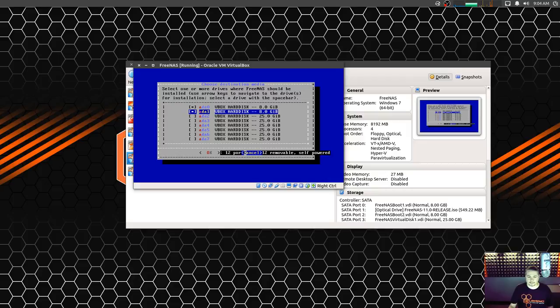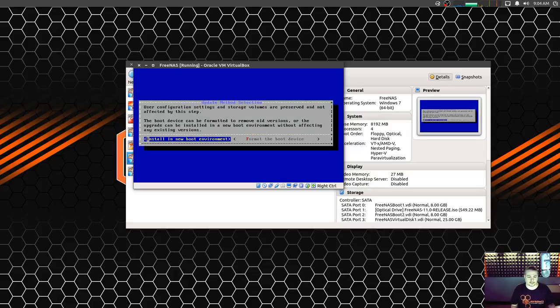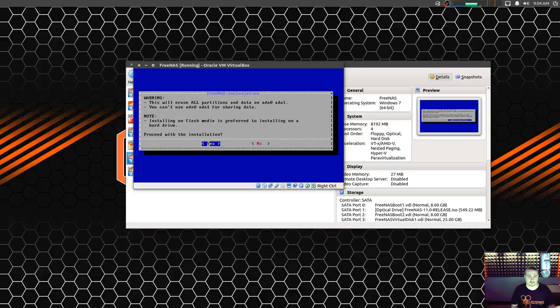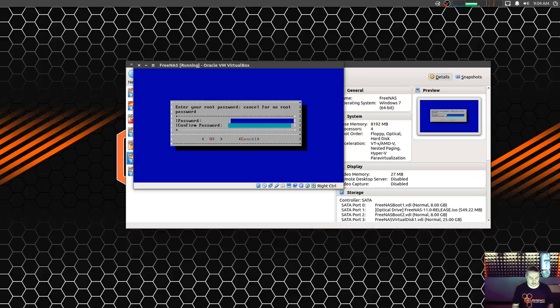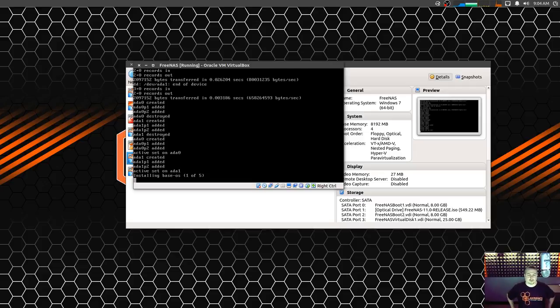I noticed it detects the USB later, so it kind of overwrites onto the screen, which is a bit annoying. It offers an upgrade install because I'd already installed this before, but I'm going to wipe it and do a fresh install. Install, format the boot device, proceed with installation — it makes you set the password. Boot via BIOS since we're in VirtualBox. Choose whatever works for you, depending on what your motherboard supports. We're going to let it run through and I'll fast-forward.